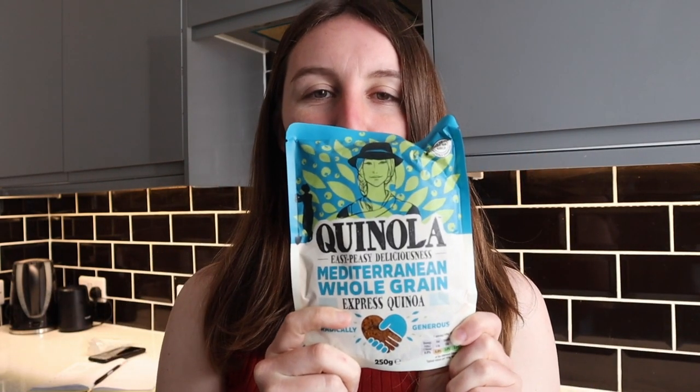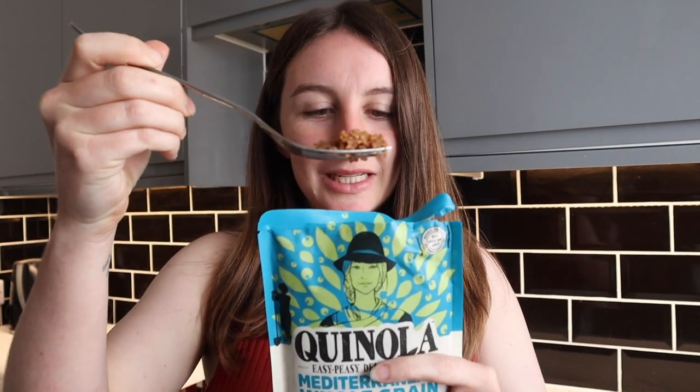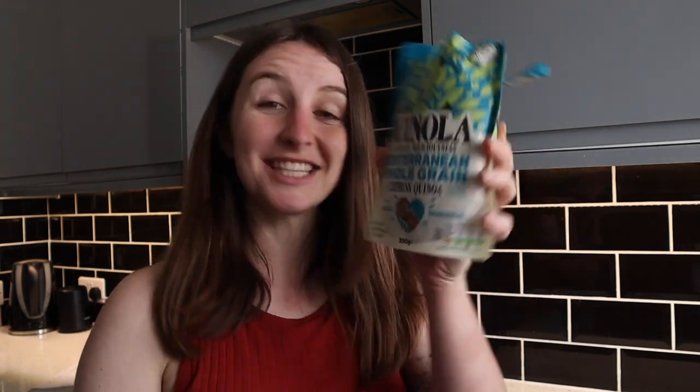Next up we've got the Quinola, so let me just whack this in the microwave. Actually, I just read on the back you don't even need to heat this up — you can enjoy it cold. So that's what I'm going to do. Great flavour, though I think I would enjoy it more heated up. Quinoa itself doesn't have a strong taste, so it tastes like tomatoes and olives, which is very Mediterranean — exactly what it says.